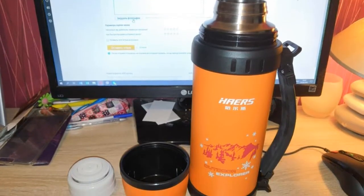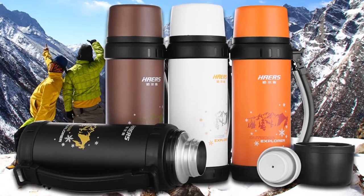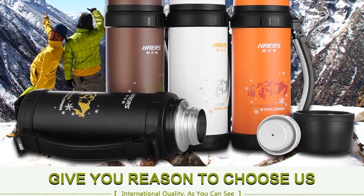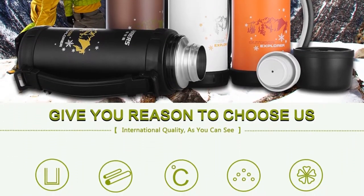This classic style modern thermos capacity is 1100 milliliters. You can choose this thermos from four different colors: cool black, healthy brown, energy orange, and pure white.